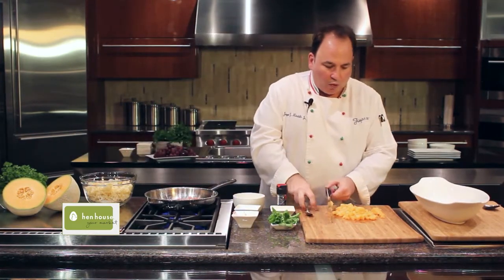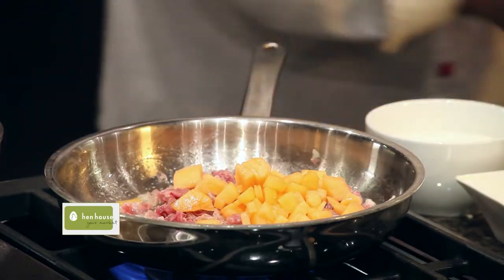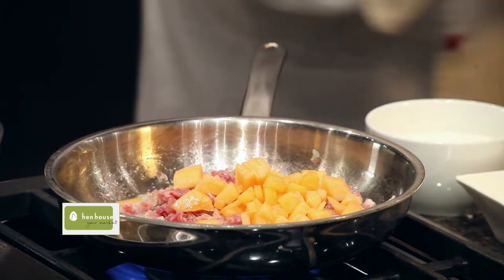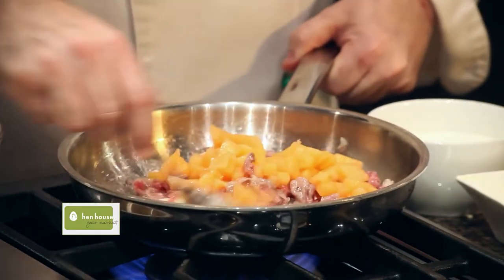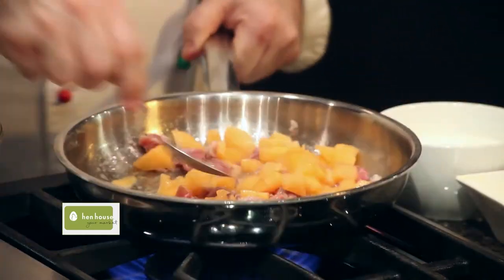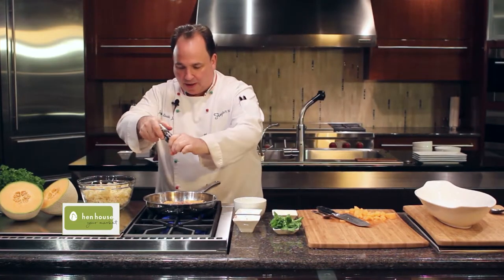At this time we will add our chopped melon and continue to sauté it. You may want to add a little cracked pepper at this time.